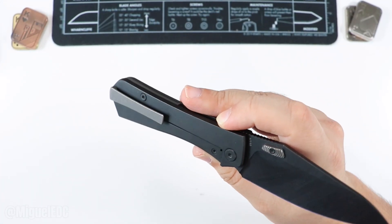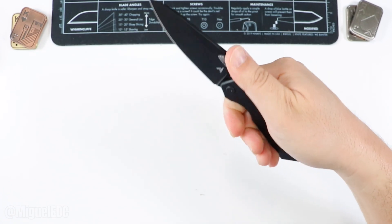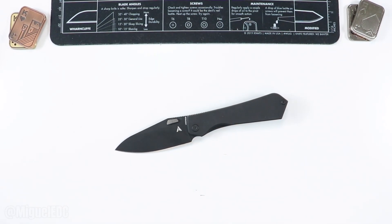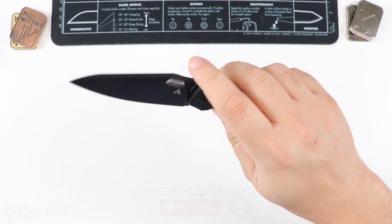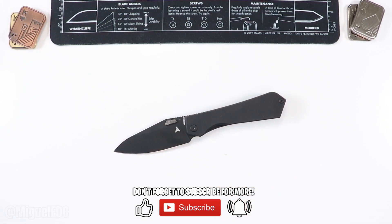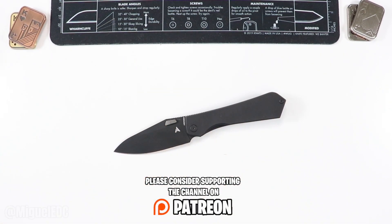There you have it — the Arcform Theory premium folder: titanium handles, frame lock, and M390 blade steel. That was a quick unboxing and first impressions video — you saw me take it out of the box for the first time. I have to carry it and get a feel for the knife before I drop a comprehensive review. This video is not the review — after I carry the knife for a while, I'll be dropping that review video here on the channel. If you aren't already subscribed, this would be a great time to subscribe for more reviews and unboxings.